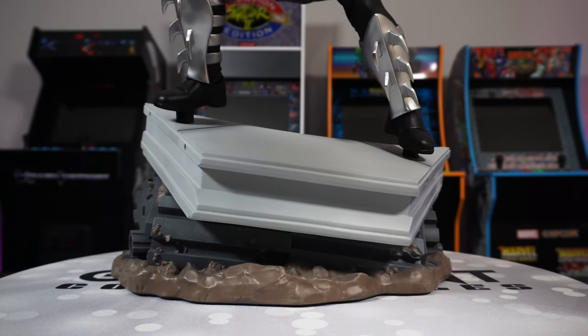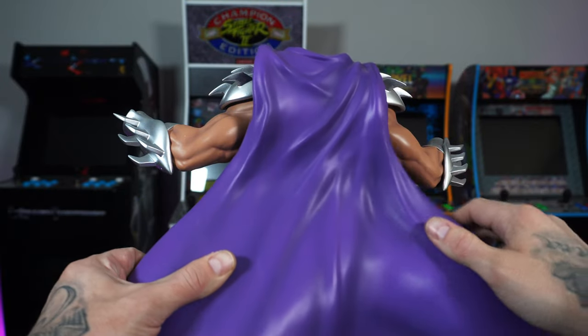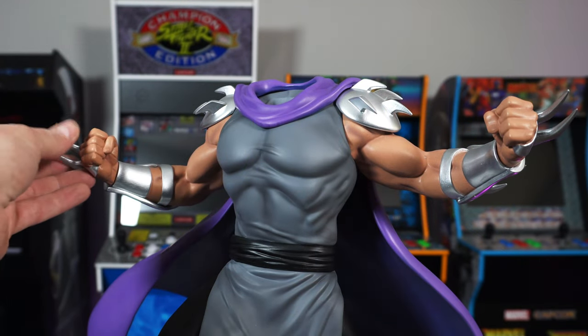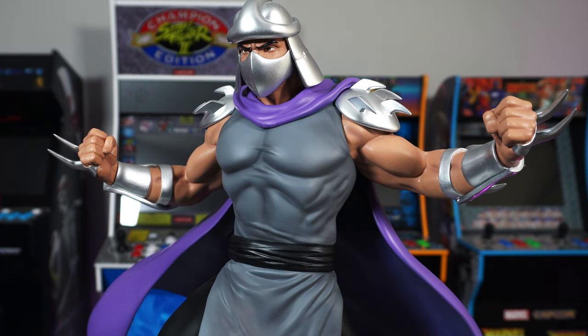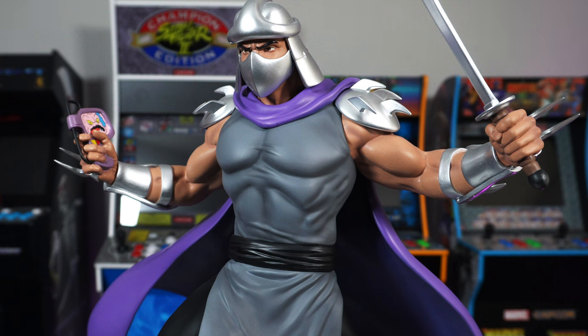Let's go ahead and get Shredder keyed in. Pretty easy — you have pegs on both feet, you're gonna line him up. He feels like he's leaning back a little bit. We'll go ahead and put that cape on, which will go over and notch into his back. Switching around, we'll put some hands in there — we'll start with the regular hands without any weapons. Let's go ahead and put his portrait in there. There we go, that's Shredder — and we'll play around with the switch-outs. You can do both hands with weapons in, or just one or the other, so there's a couple different combinations.